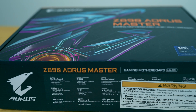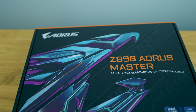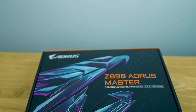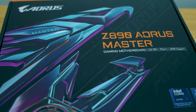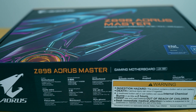Here we are with Gigabyte's Aorus Master Z890 Motherboard. There's not a lot of fans out there of Intel right now — even when I'm streaming, I can't find anyone who has a new build of Intel's 15th gen. But here we are. We're going to test out the Z890 to see exactly how well it performs and see what Gigabyte offers, because they always do make some excellent products.